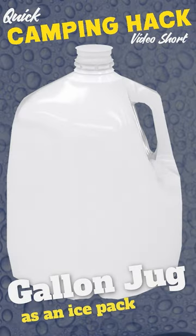One of my favorite camping hacks is instead of loading your cooler down with ice packs and ice, grab a one gallon jug of water, freeze it, throw that in your cooler, keep things nice and cold, and then when it thaws out you'll have a gallon of fresh drinking water for your camping trip.